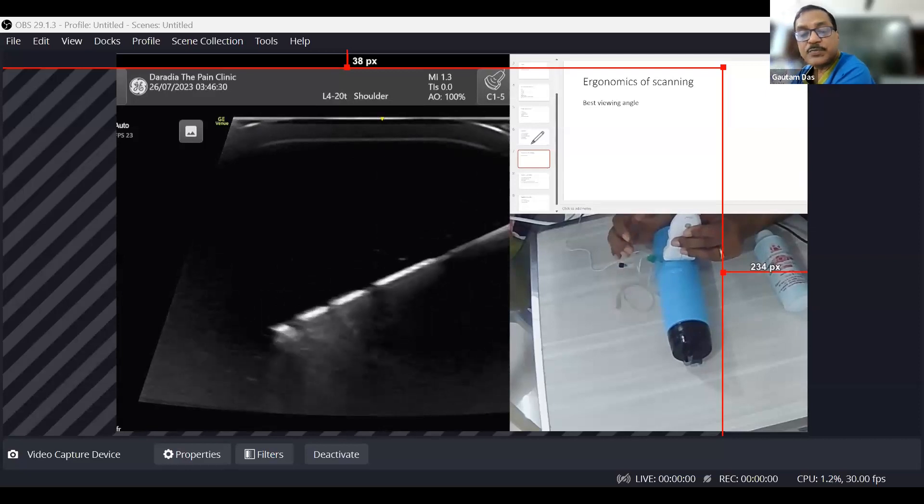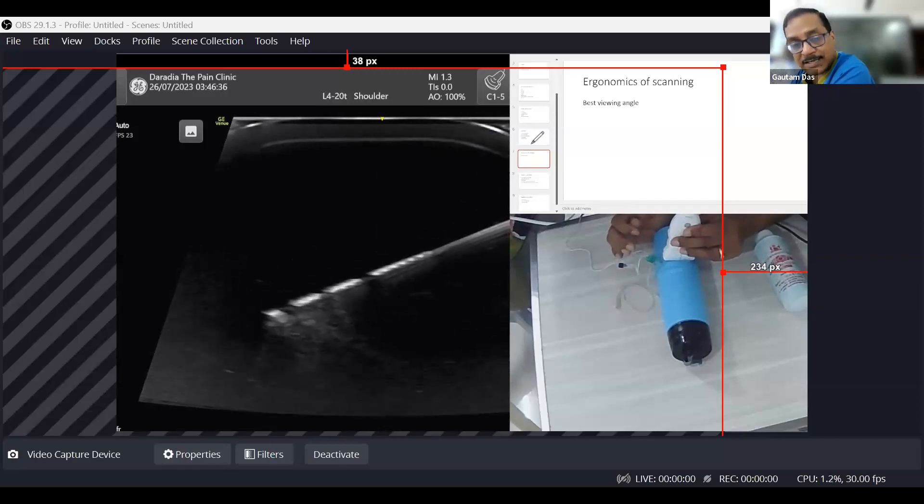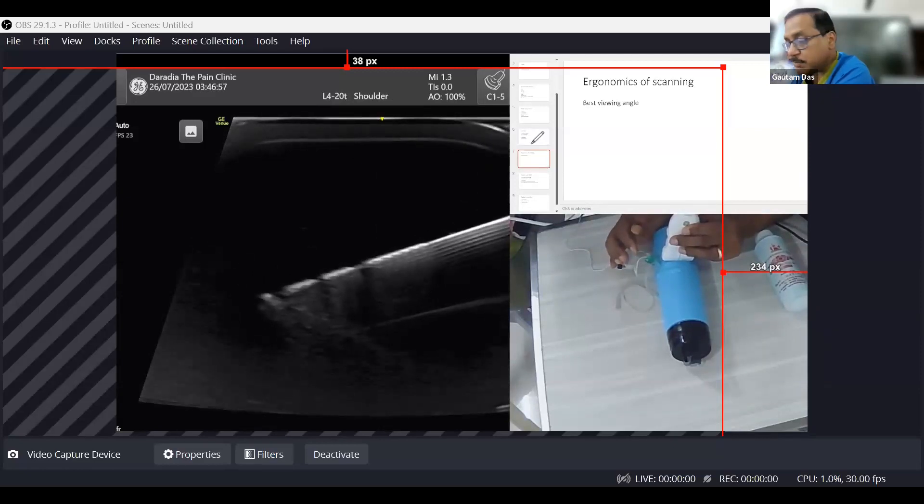So there are three techniques so far: first, try to keep the angle less than 30 degrees — almost horizontal is best. Second, make a fine needle movement so that surrounding structures move, allowing you to understand the needle trajectory. Third, use an ultrasound-specific needle for better visibility, though it is sometimes costlier and increases procedure cost.